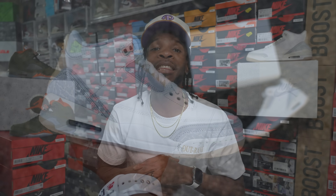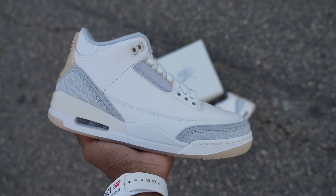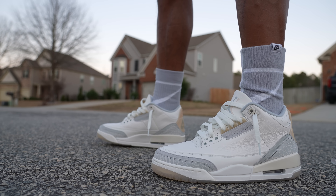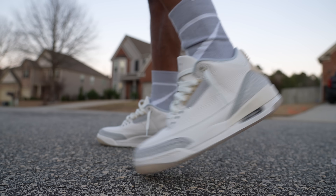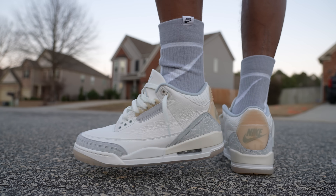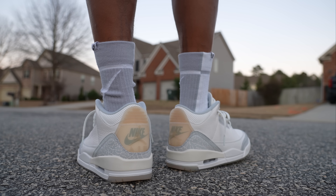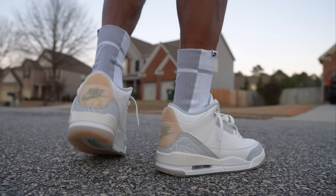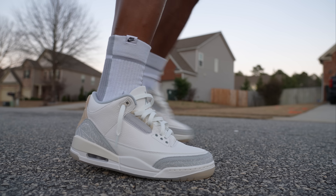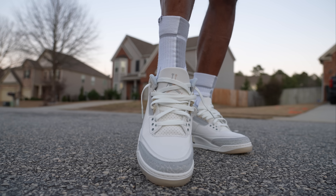We do got to go ahead and throw these Jordan 3s on feet to give y'all a quick look. We got them on feet — time to talk sizing. When it comes to the Jordan 3 Ivory Craft I recommend you keep it true to your regular Jordan 3s and go with whichever size you had on previous Jordan 3s. If you've never owned a Jordan 3, just stick with your true-to-size Jordan size for any Jordan shoe. I think you'll be fine with these.